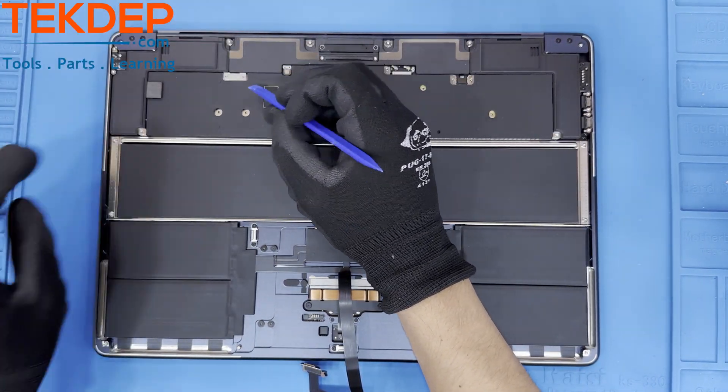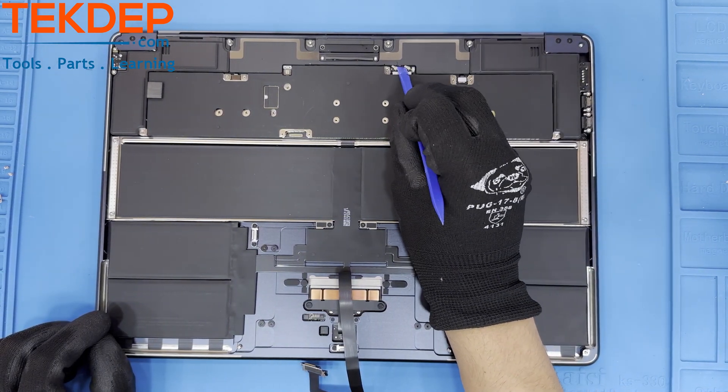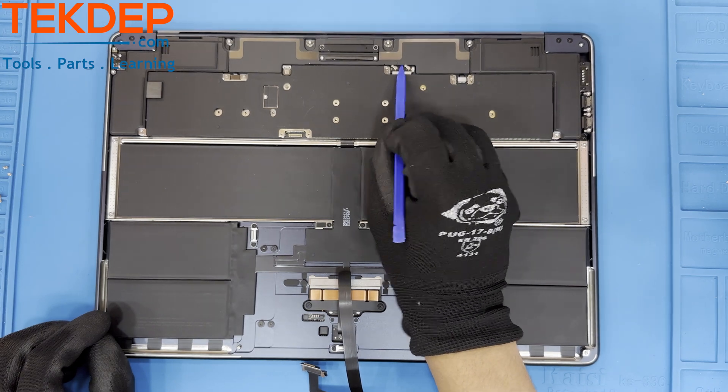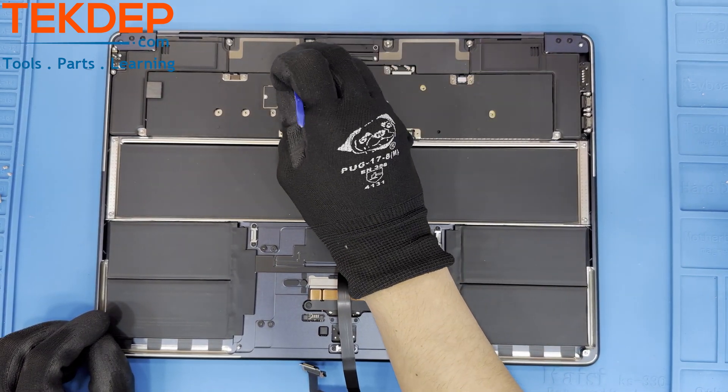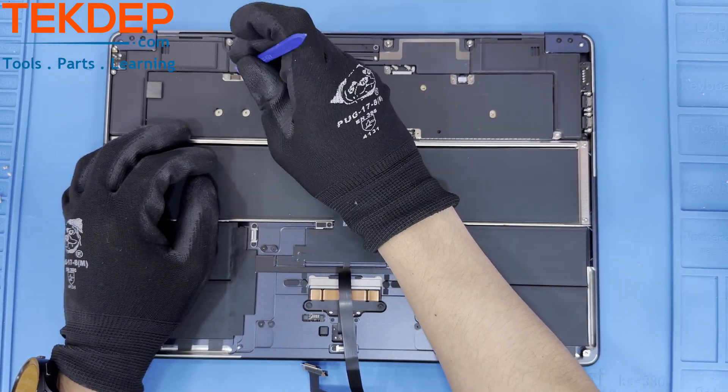Now using a pry, disconnect and lift the ribbon cables away from their connection points. The Wi-Fi antennas are really hard to get to and may require a pair of tweezers in order to get disconnected. Take your time with whatever tool of your choice and make sure you don't damage them.